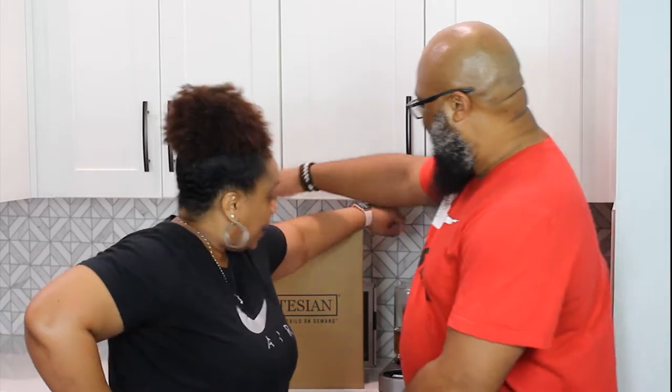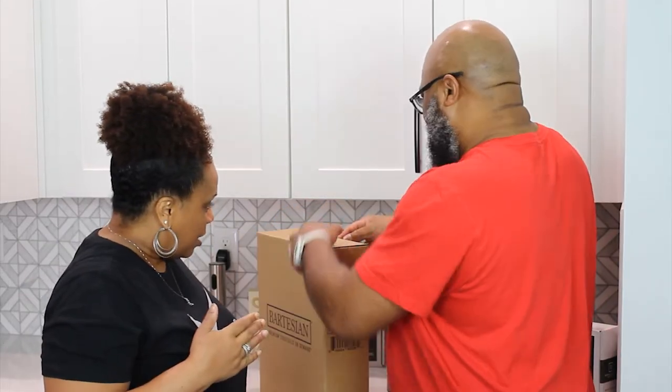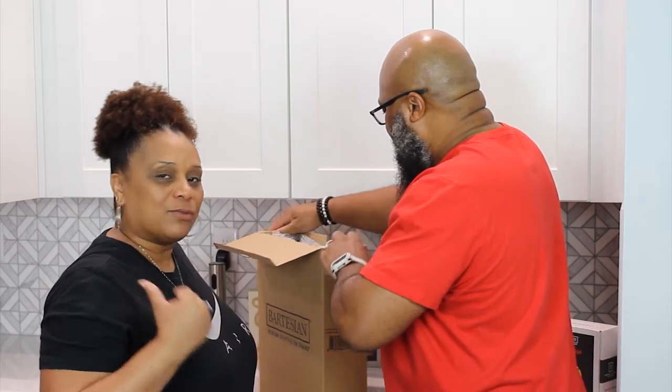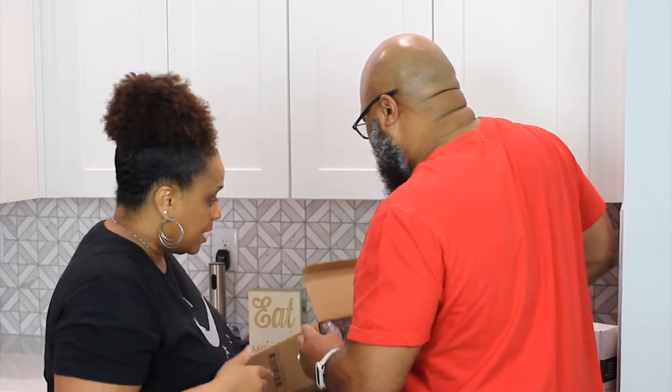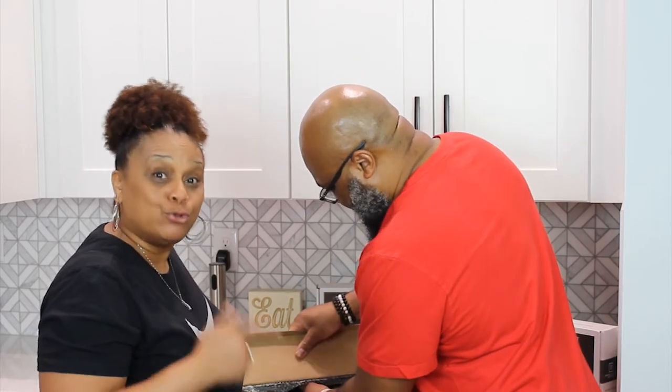Y'all! Bartisan went and made a capsule drawer! A capsule drawer! Open up, let me see it! Because this capsule drawer, y'all, is neat! Because now I don't have to get the little carousel thing, I don't have to run to the refrigerator — it's neat! So we're gonna unbox this and let you see the capsule drawer!